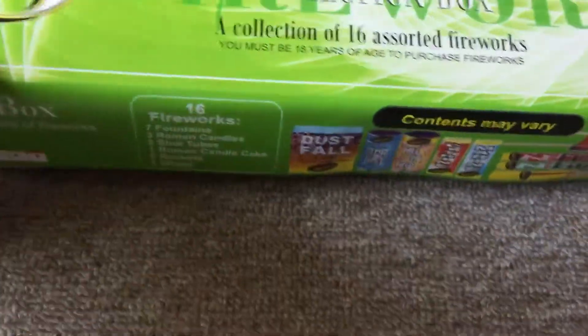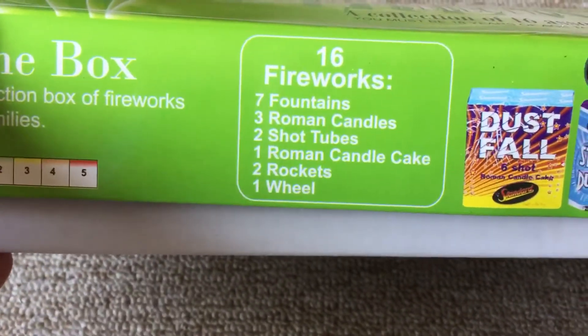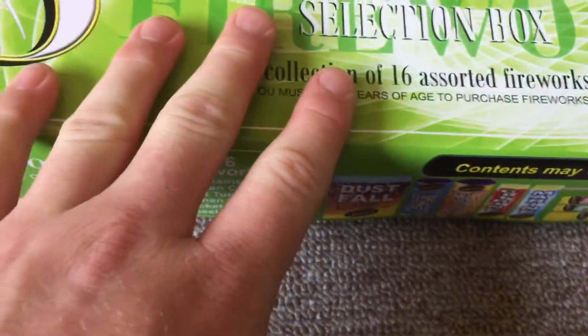This box contains seven fountains, three Roman candles, two shot tubes, one candle cake, two rockets and one wheel. Nice little box.